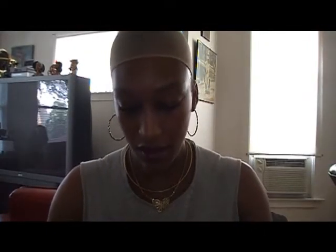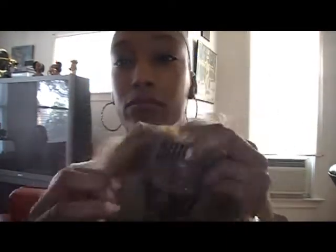Let's get her out of the package. This is like the shorty — it's a short one. We have the two combs in the front on the sides, and you have the comb in the back. What I really like about it is you have your flap there, and it's pretty breathable.